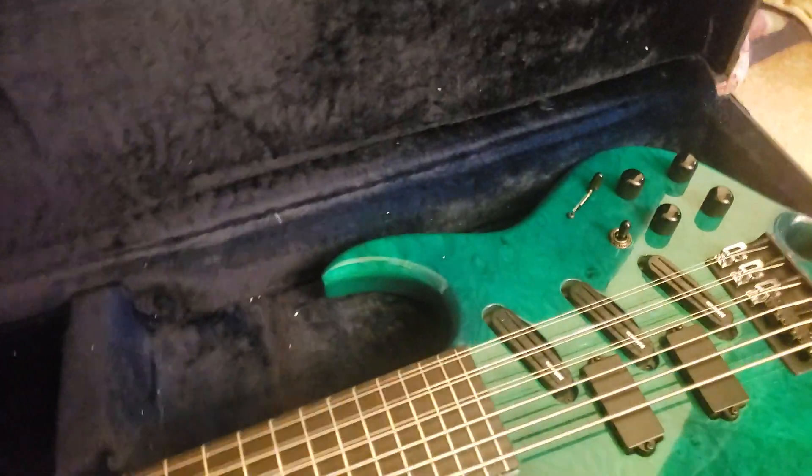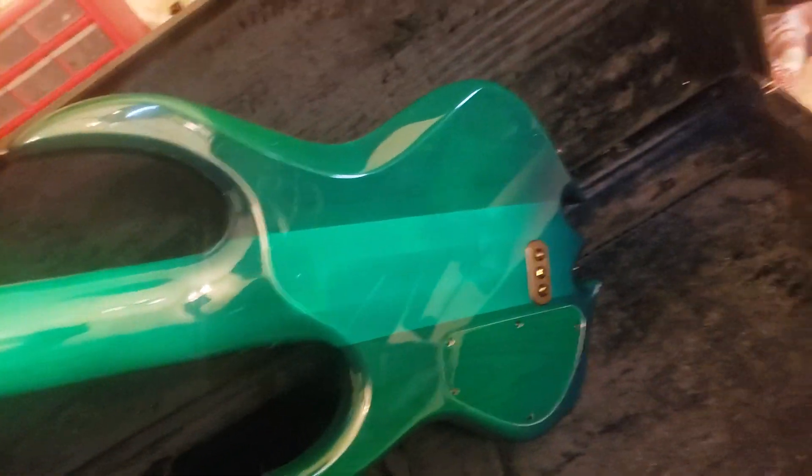And the back of it. Looks nice. Let me see those octave strings come through the back there. Pretty nifty.